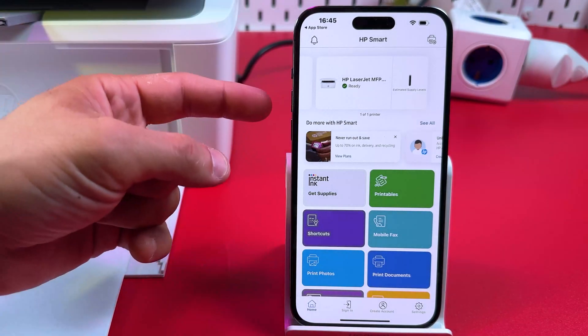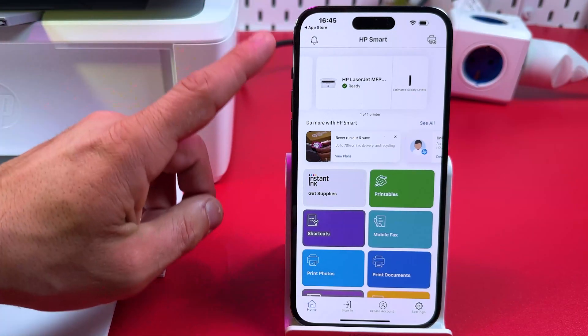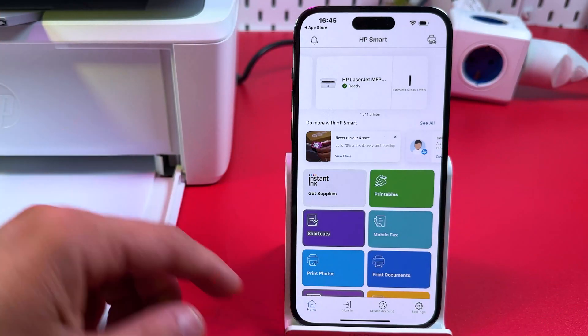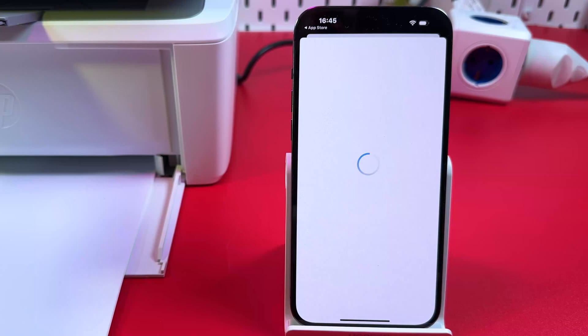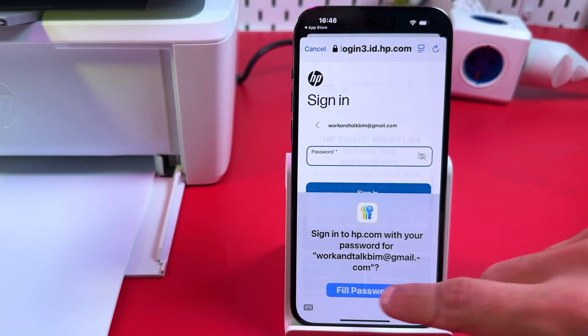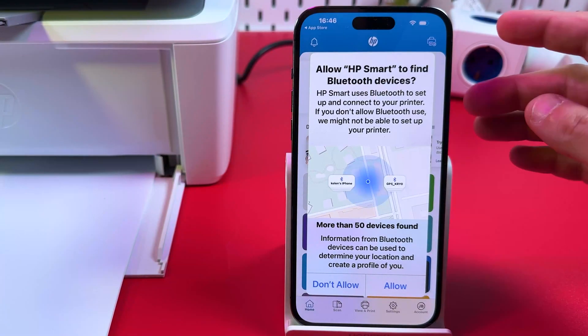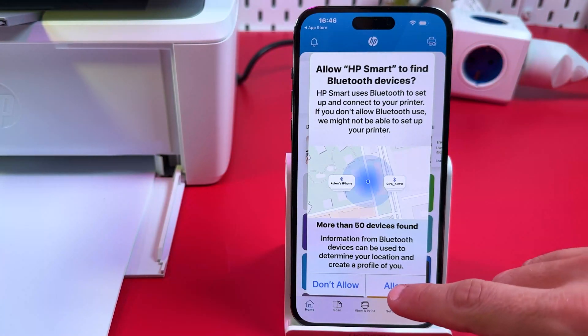To use the HP Smart application to send printing tasks and scan documents, you need to log in to your HP account or create one. Let me sign in to my account. Enter your username and password, then allow or disable notifications — notifications are not necessary. I recommend enabling the feature to find devices, as it's really useful.